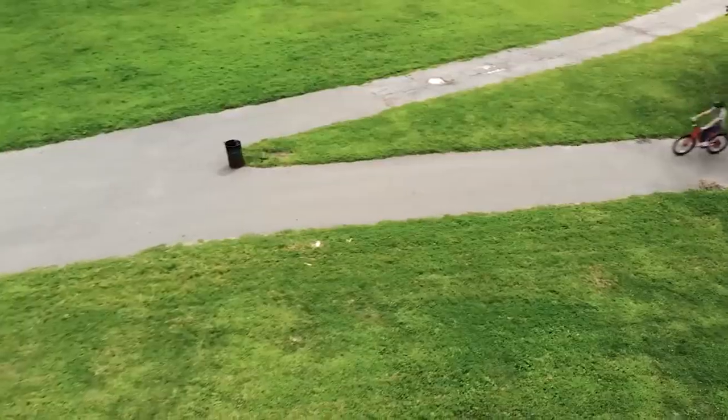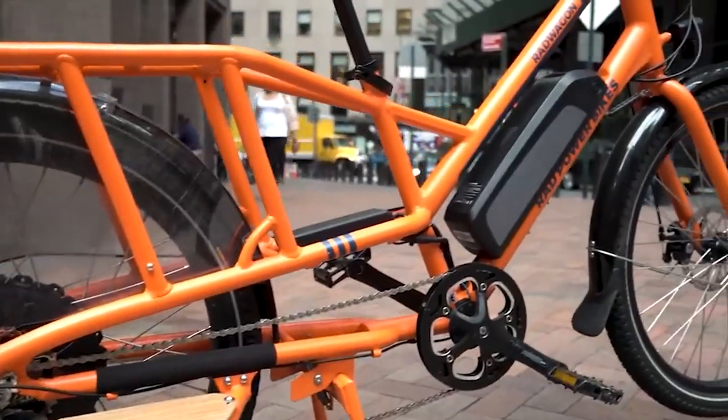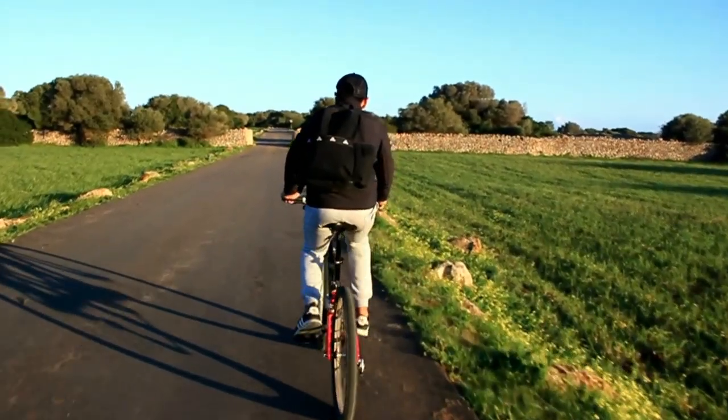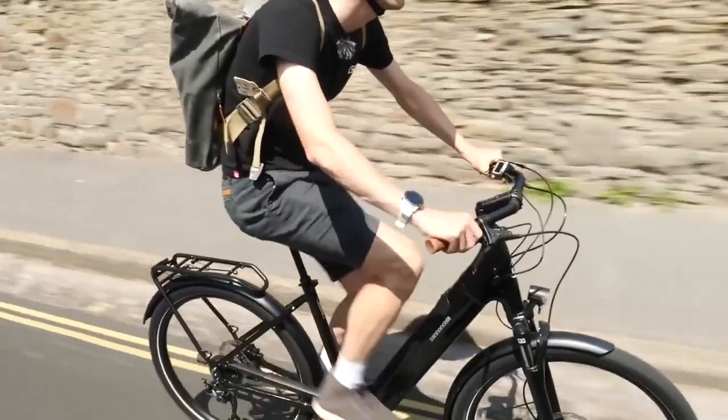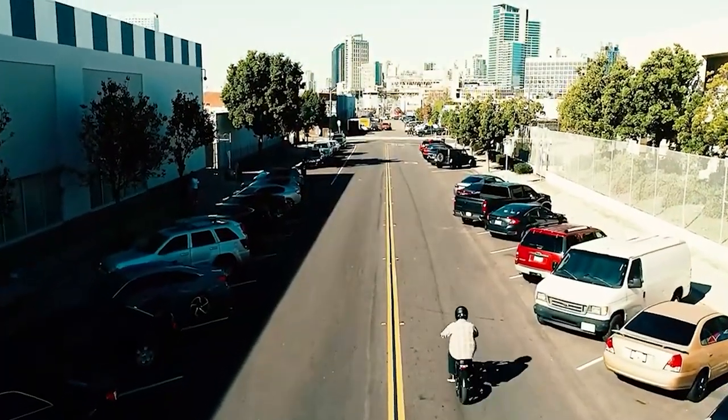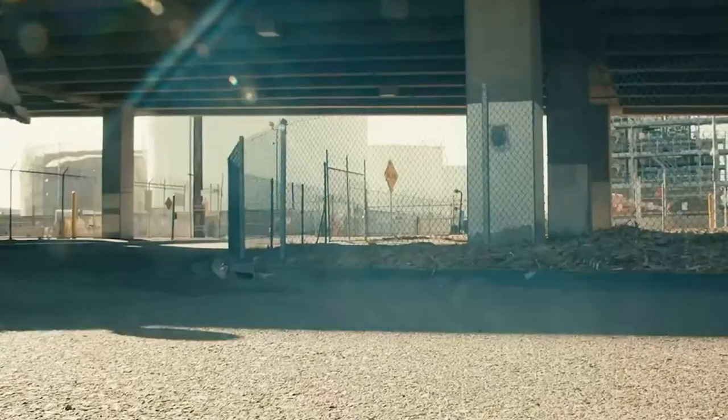Looking to experience the thrill of cruising down the road on an eco-friendly ride? E-bikes are the way to go. Whether you're a seasoned cyclist or a beginner, riding an electric bike is an easy and enjoyable way to get around. With their sleek design and effortless speed, these bikes are the perfect mode of transportation for anyone looking to save time and reduce their carbon footprint.